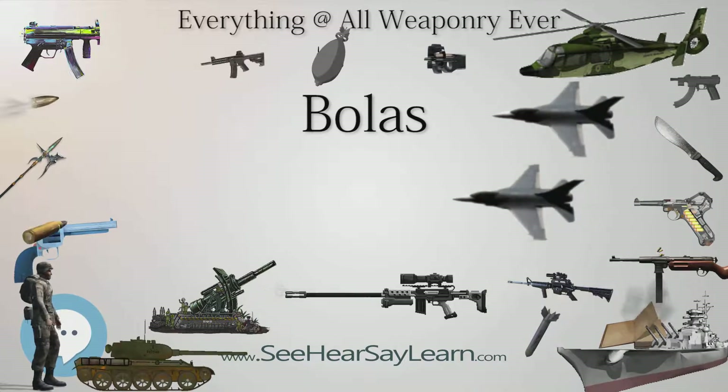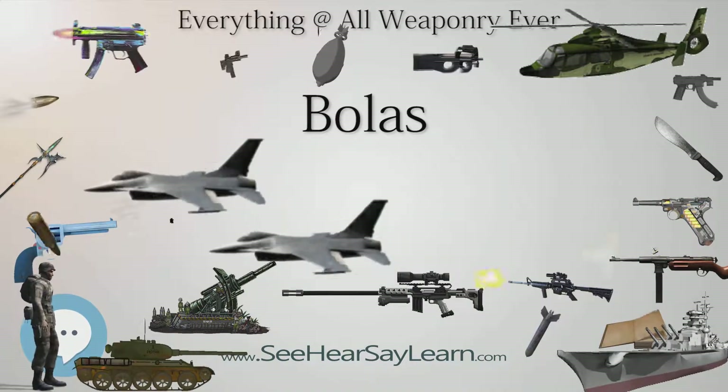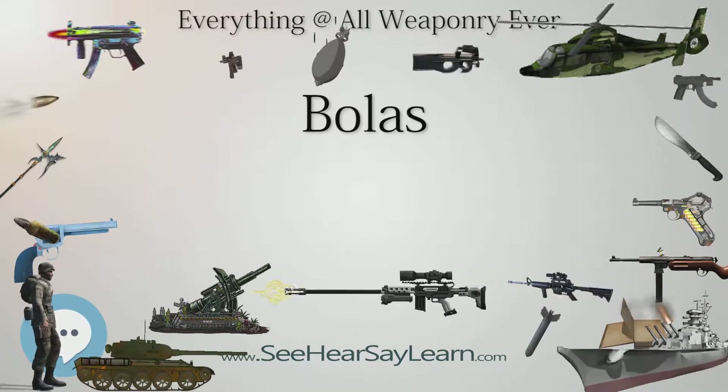In the Star Trek episode Amok Time, the Vulcan weapon Ahn-Woon, consisting of a leather strip with weights at each end, is used to entangle the legs of a competitor in a kal-if-fee battle.